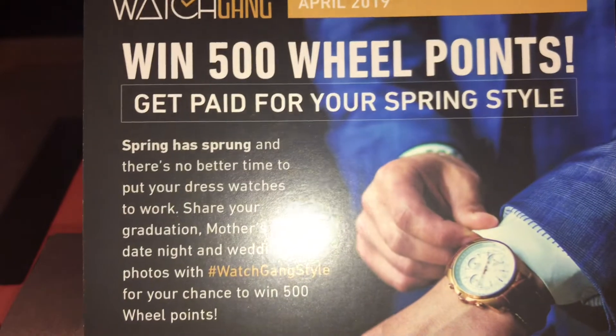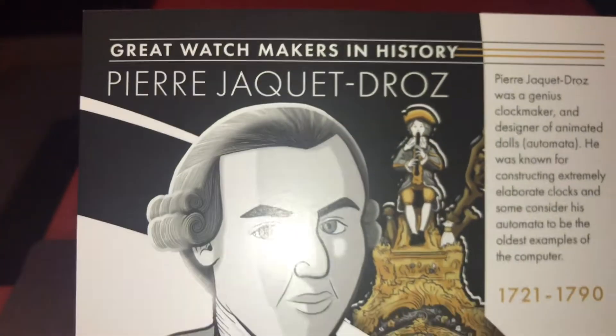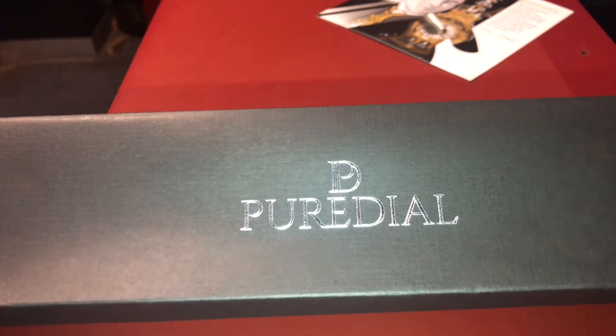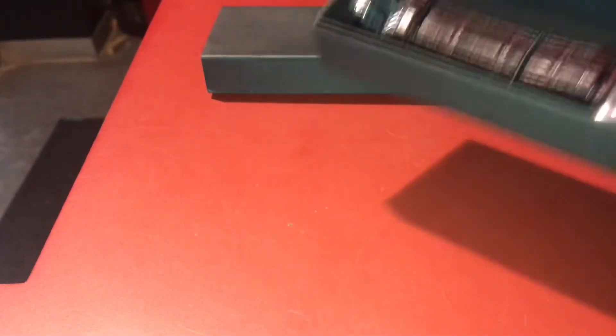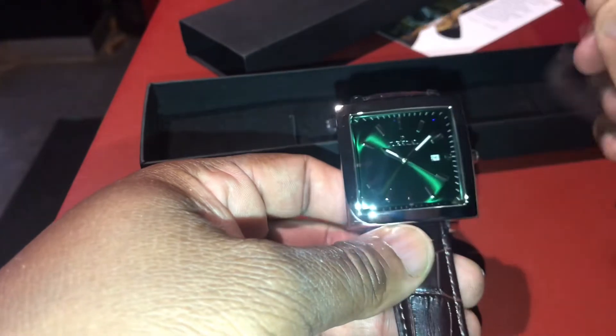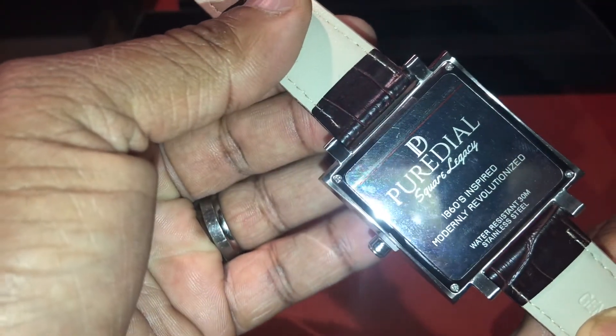Here we go — get paid for spring style. Yep, there it is. Now let's see what the watch is — a Pure Dial. Check it out. The kid is really liking this one. Let me take it out real quick. Pure Dial — take that plastic off. That green dial.